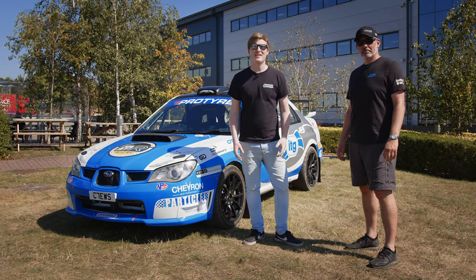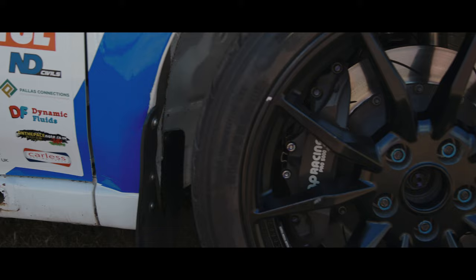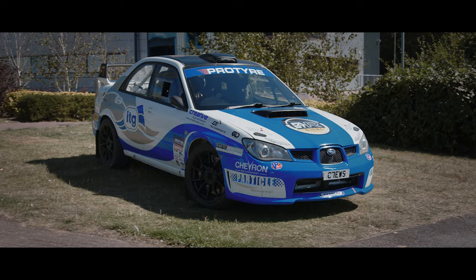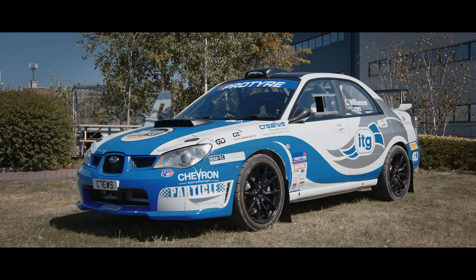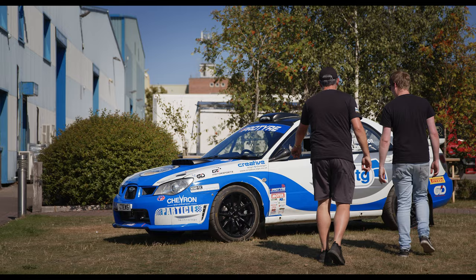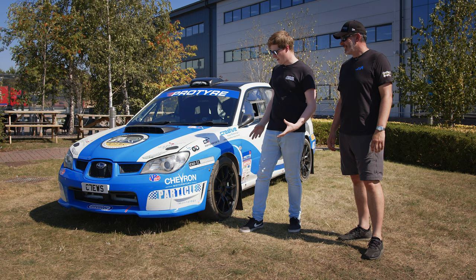Welcome back to the Demon Tweaks channel. In this video we've got something really special lined up. Richard from ITG has kindly brought along his awesome Subaru rally car. I'm kind of new to the rally world, so you're going to have to guide me a little bit on this. Tell me about it, because I can see loads going on here and I need to know everything.